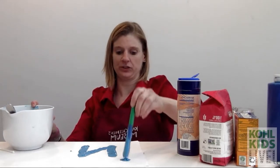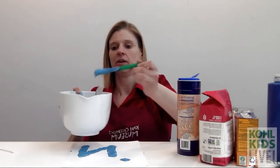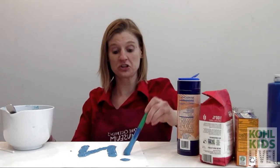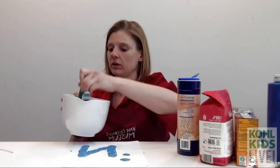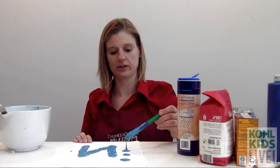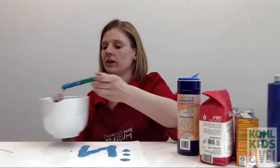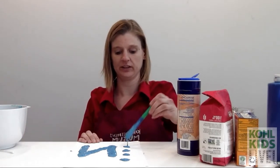I'm going to put some dots in here for you — there's one, two, three, four dots.